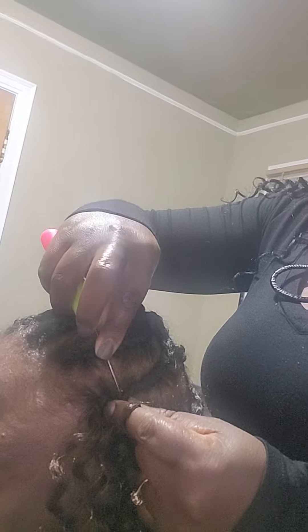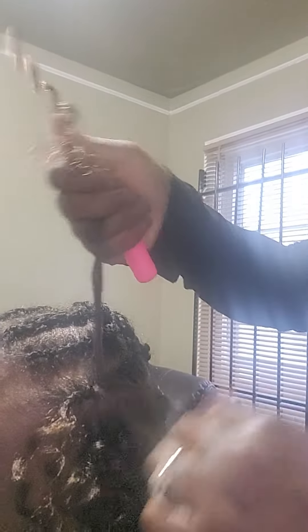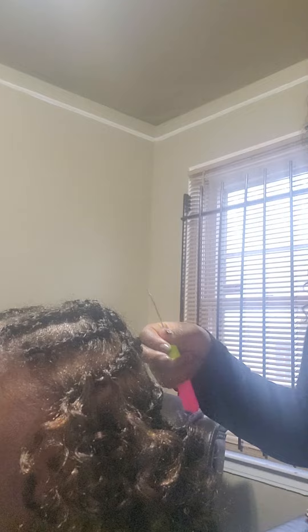I loop it in the braid, and then I tie it, twist it, pull it, and double knot it. That's how I do my crochet.